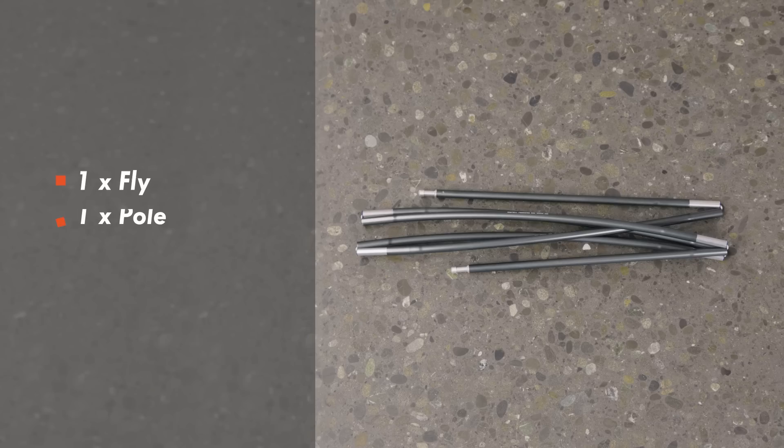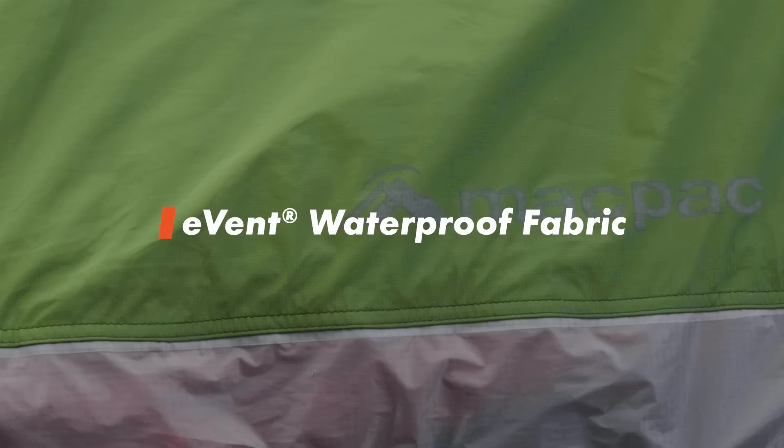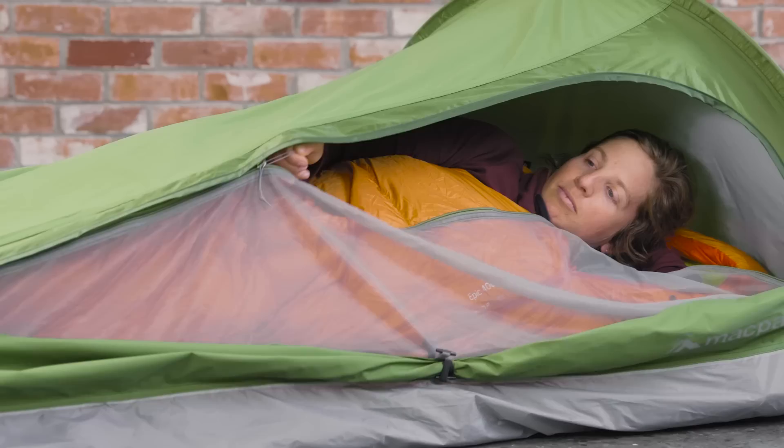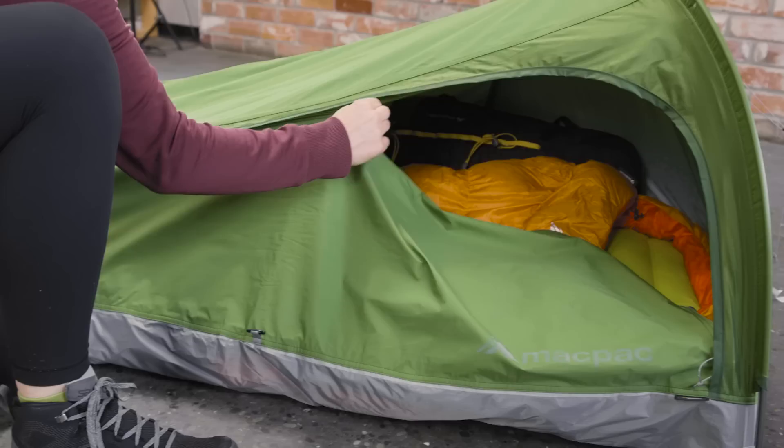Made from a vent-waterproof fabric, the Bush Cocoon's fly is designed for bad weather with a hydrostatic head of 20,000 millimetres. It also has great breathability thanks to an air permeable membrane. A mesh screen helps to keep insects outside, while a carefully designed zip cover and rain gutter seals out wet weather.